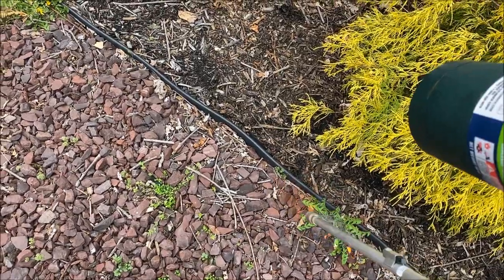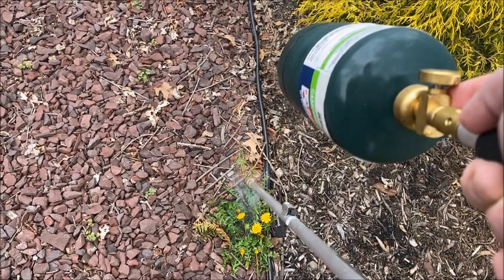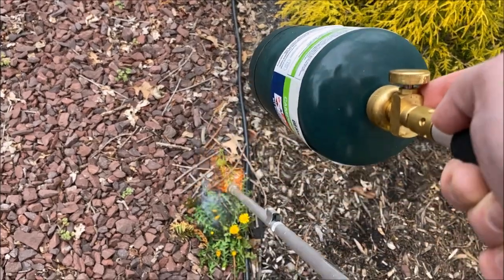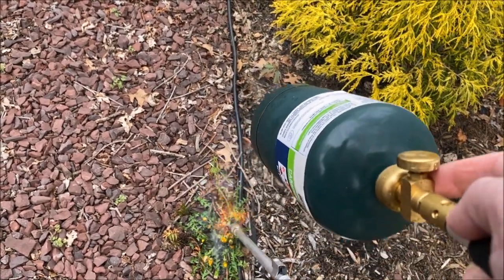Be careful if you're near any surfaces that can burn. Make sure you have a fire extinguisher in the event that you happen to start a fire somewhere you don't want. Obviously with fire you always got to be careful, but look — this does a great job.